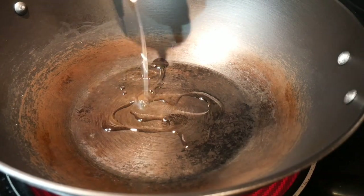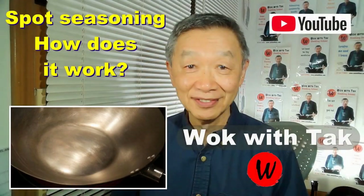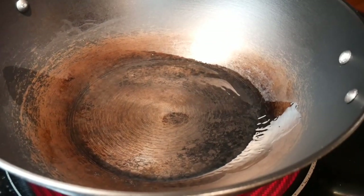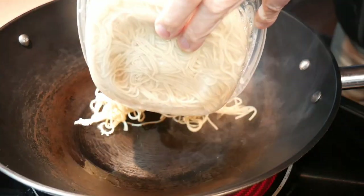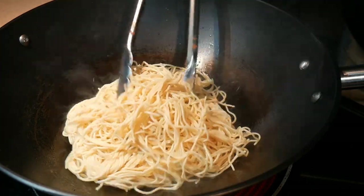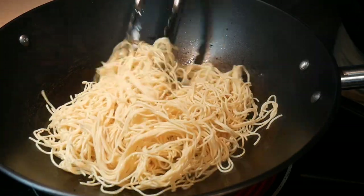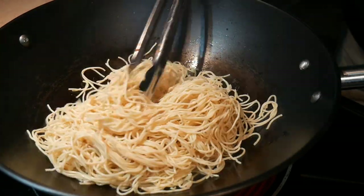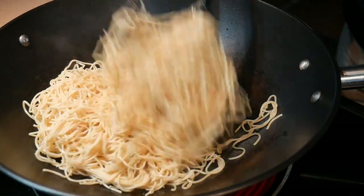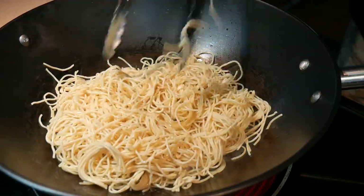I'm going to start out with 2 tablespoons of cooking oil. I heat up the oil and then I season the wok with my spot seasoning method to create a non-stick cooked surface. For this meal, I'm going to use 3 cups of pre-cooked angel hair pasta noodles. I'm going to use a pair of long handle tongs to tease up the noodles and distribute them on the surface of the wok. Pan frying noodles could be quite tricky because the noodles have a tendency to stick and burn to the surface of the wok.